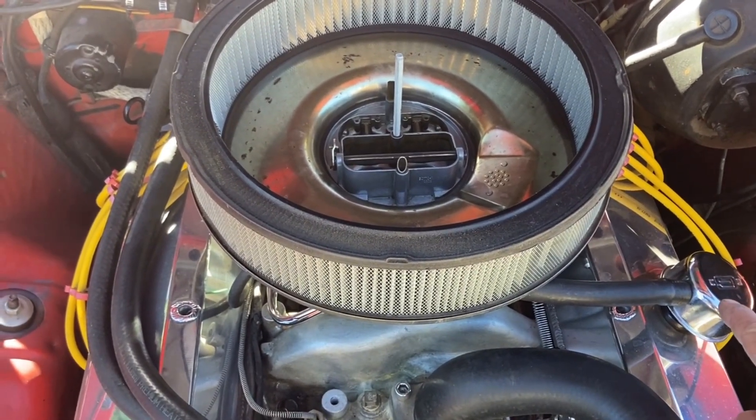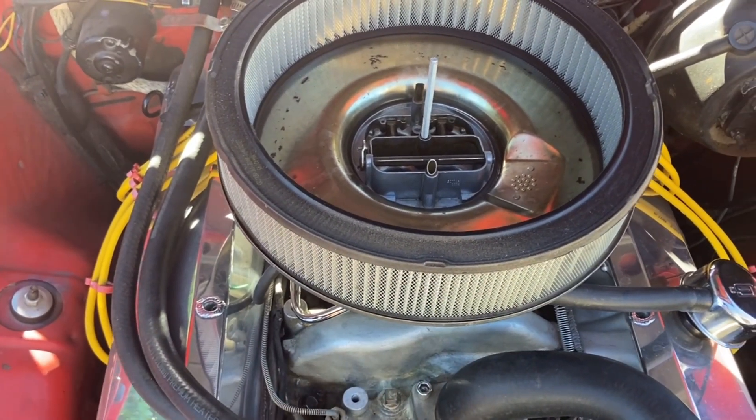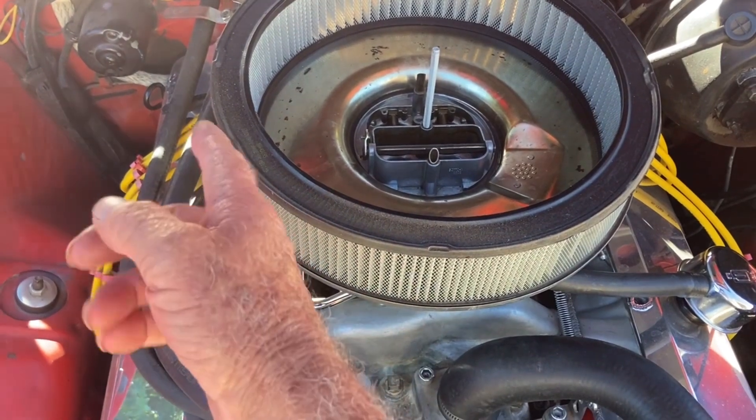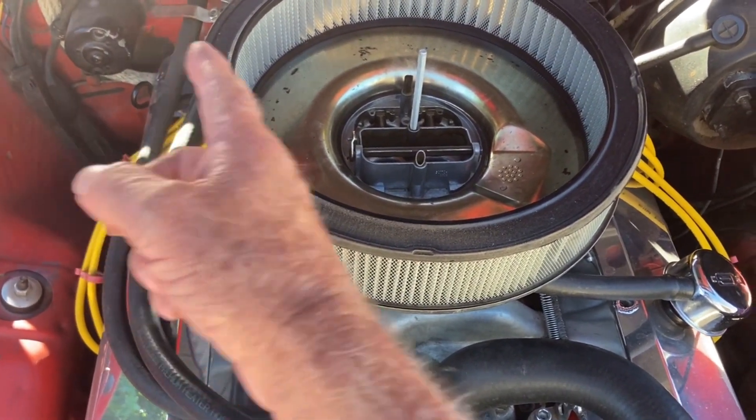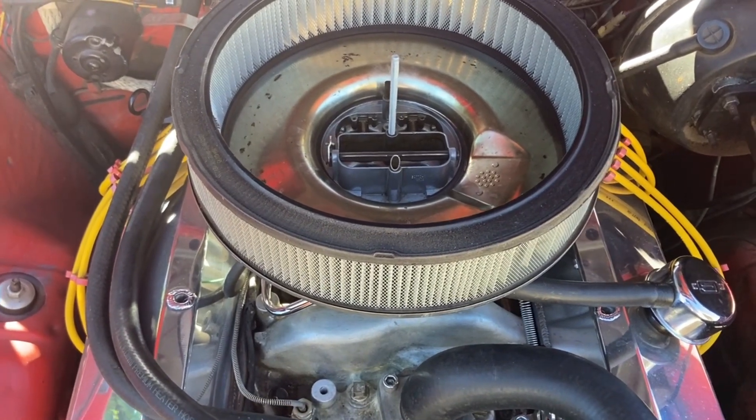The reason it's set up this way is so that when the PCV valve puts a vacuum on the crankcase, it gets its fresh air from over here. This causes it to be pulled through the whole motor, all the way across, and into the PCV valve, into the carburetor, and reburned.